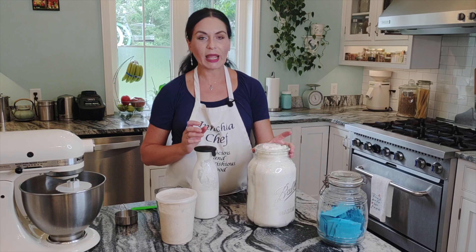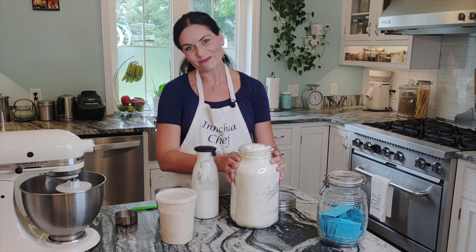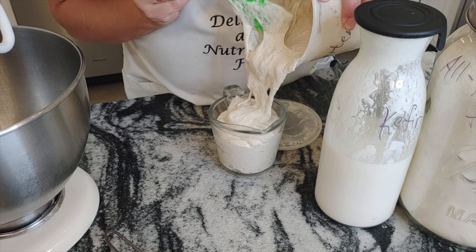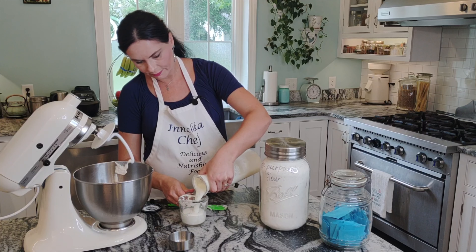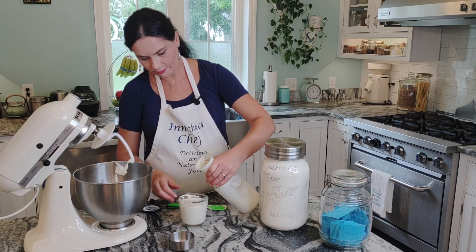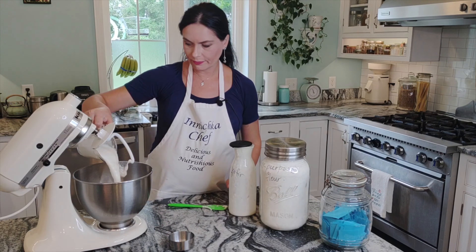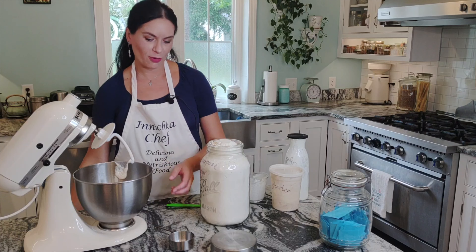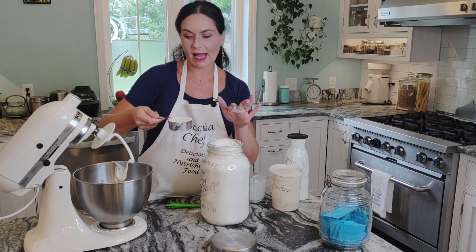The third ingredient is just plain organic unbleached all-purpose flour. That's it for the sponge. We need the starter, two cups of kefir, and three cups of flour. Make sure to level it exactly.